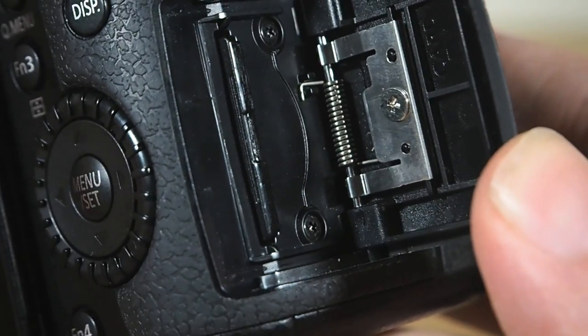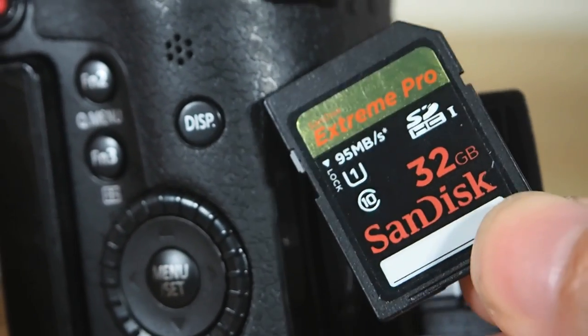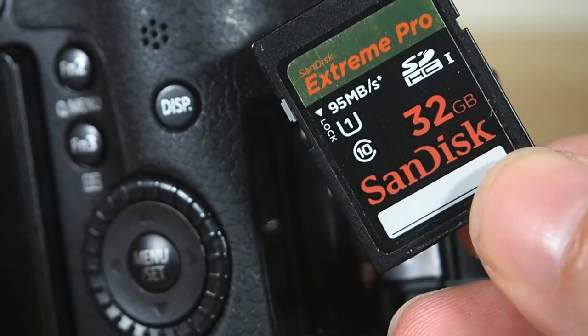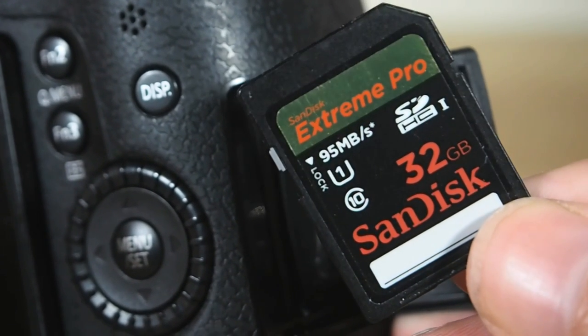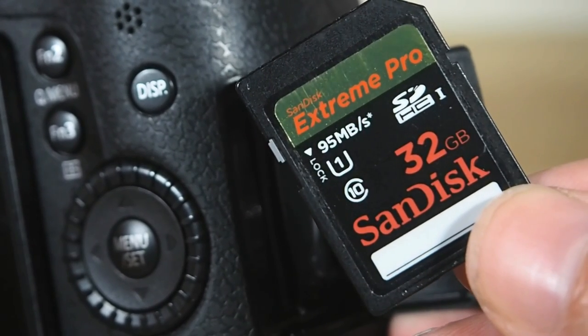The only cards I never had even a shadow of an issue with — and this echoes my experience with the Blackmagic Cinema Camera's own high data rate ProRes footage — were the SanDisk Extreme Pro. They are worth every last cent. Trust me on this. They are the best.